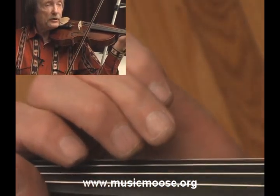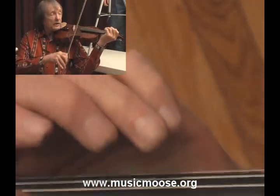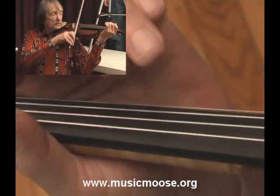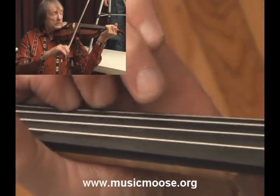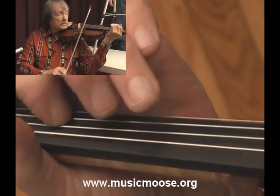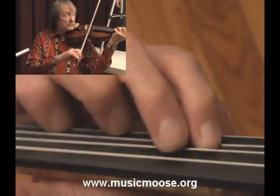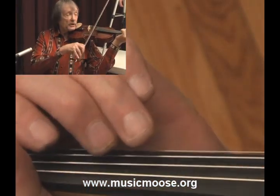Right there I do a little trill. I go like... and then I slide up with my little pinky. Do that trill again there.